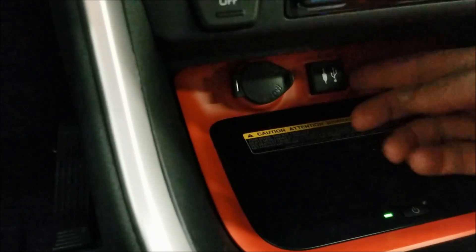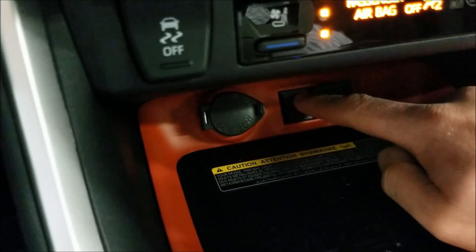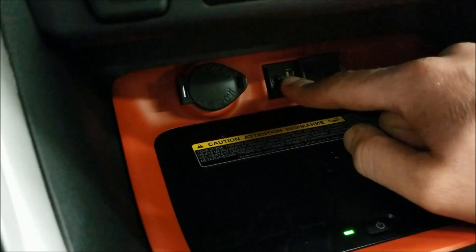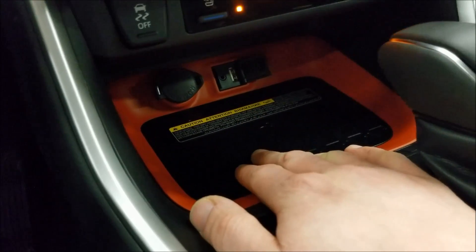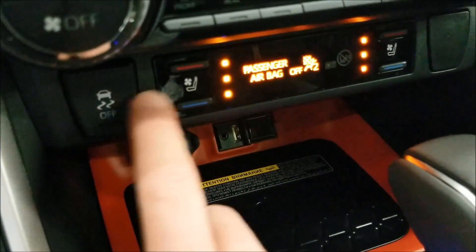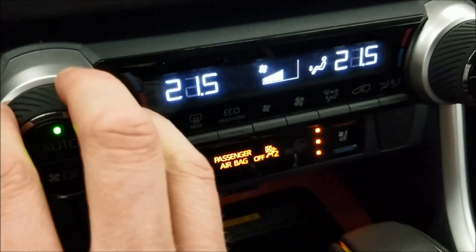Just underneath, you have the data USB port where you plug in for Scout GPS, to stream music, or for Apple CarPlay with an iPhone. You have the wireless charging pad — set your phone there and it charges wirelessly. You can turn traction control off, and you have heated and cooled seats, plus dual climate control.